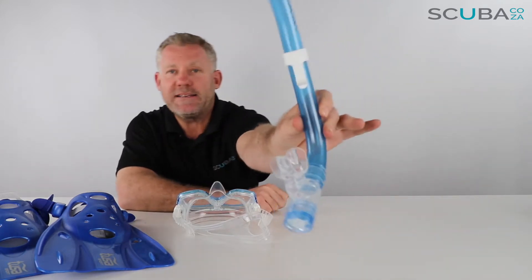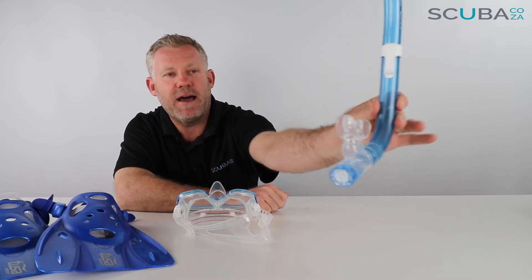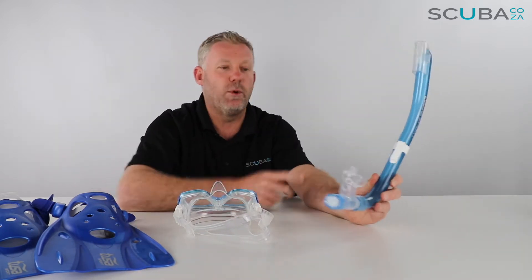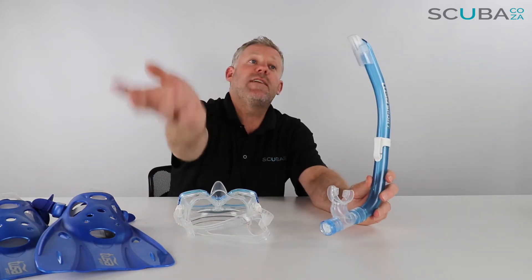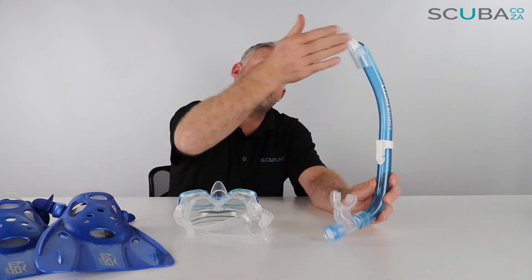You've got a one-way valve at the bottom, so if any water or waves hit the top of the snorkel — it's not a dry snorkel, but it does have a splash guard to reduce the amount of water that gets in.